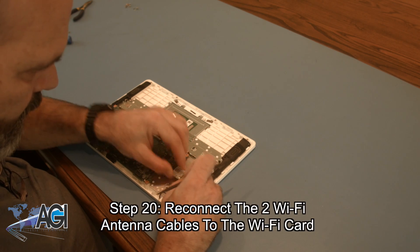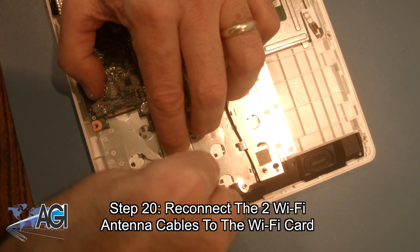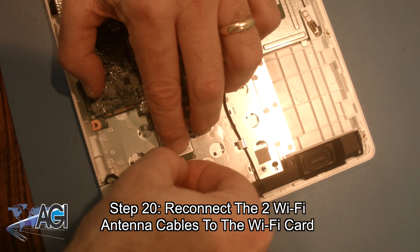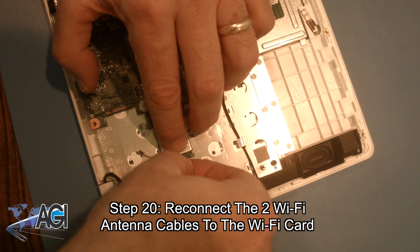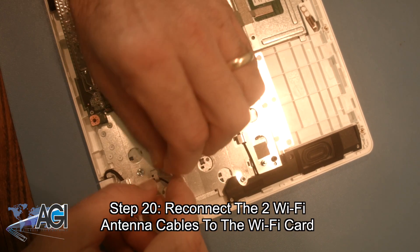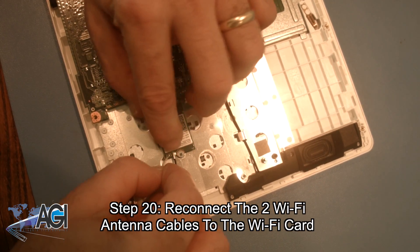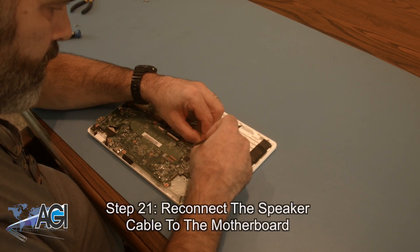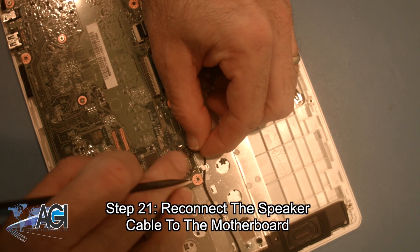Next, you will reconnect the two Wi-Fi antenna cables to the Wi-Fi card. Now you will reconnect the keyboard cable to the motherboard.